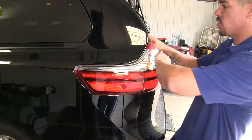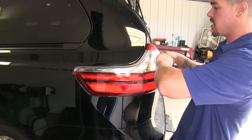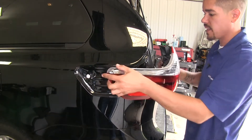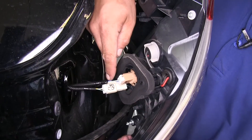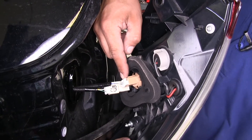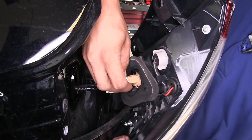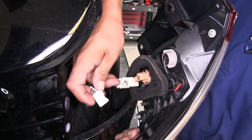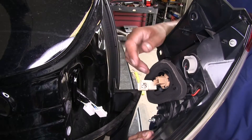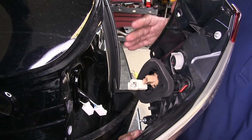If you can, grab the plastic edge towards the center, get your hand behind it, and pull straight back. Now we're going to have two connectors inside of here, and each one's going to have a small tab on top. We're going to want to push in on that tab and slide the connector out. We're going to repeat that same thing on the passenger side as well.